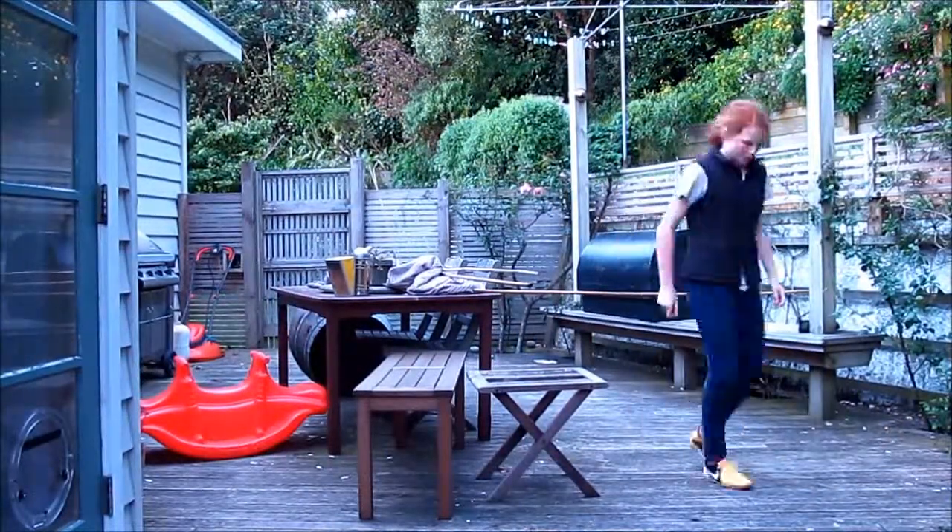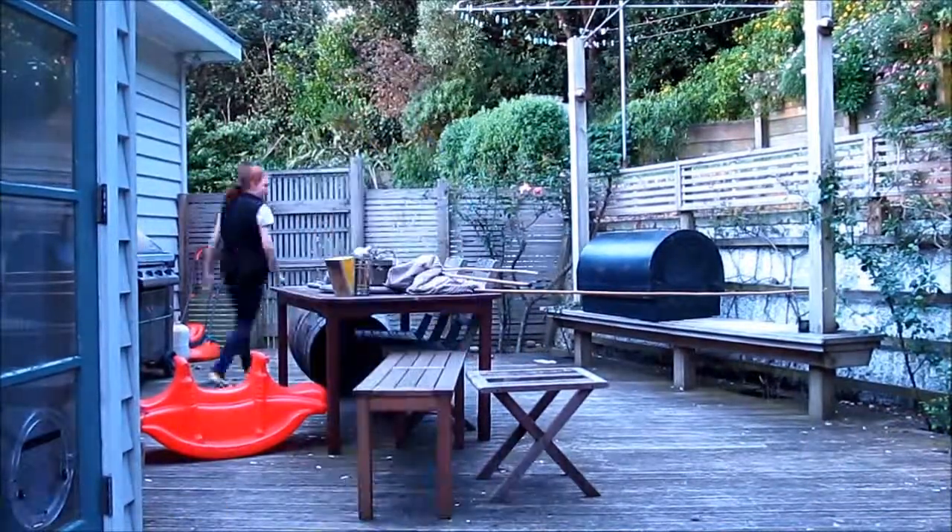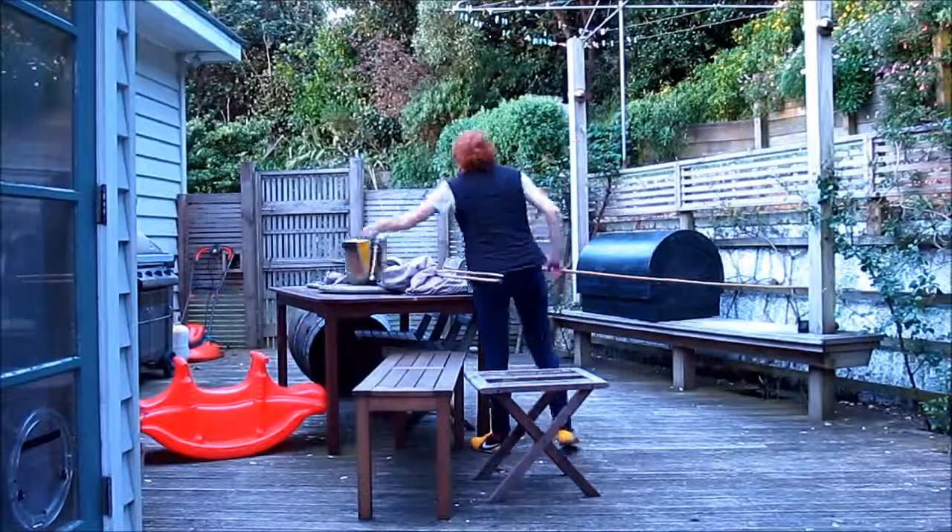Anyway, always good to check the ground that you're landing on. Make sure it's not slippy and make sure it's clear of any debris. And you can start jumping over your jump.